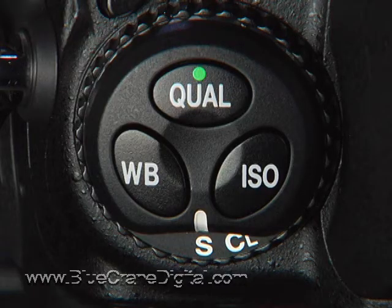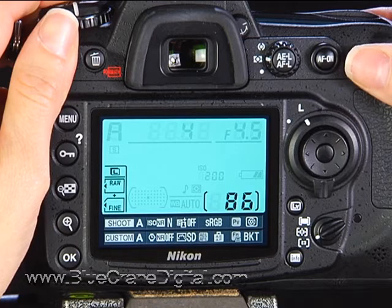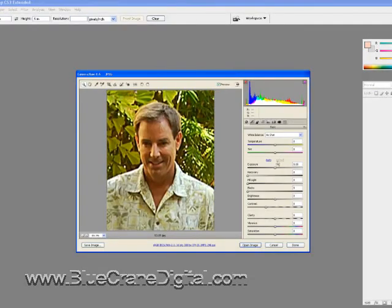This graphic on the shooting information display clearly shows the type of file being saved to each card. Press the QUAL button and turn the main dial until the RAW Plus JPEG option appears. You can select fine, normal, or basic quality JPEGs. Professional photographers may find this setting very useful — at the end of a shoot, the photographer can hand the client a disk full of JPEG copies to review, while taking the RAW versions back to the studio for post-processing.